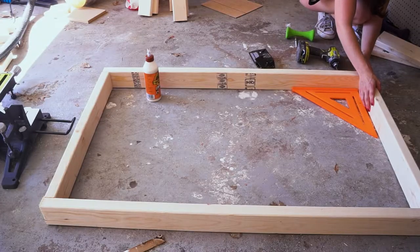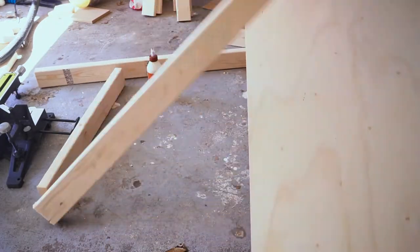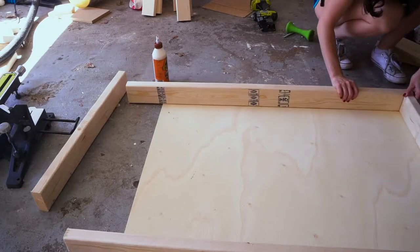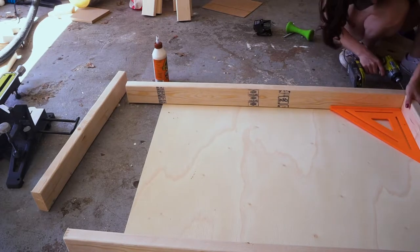As soon as I started making this bench, I realized that my garage floors are so uneven. So I had to bring the plywood in to put it underneath to make it even flooring to build this stand on.